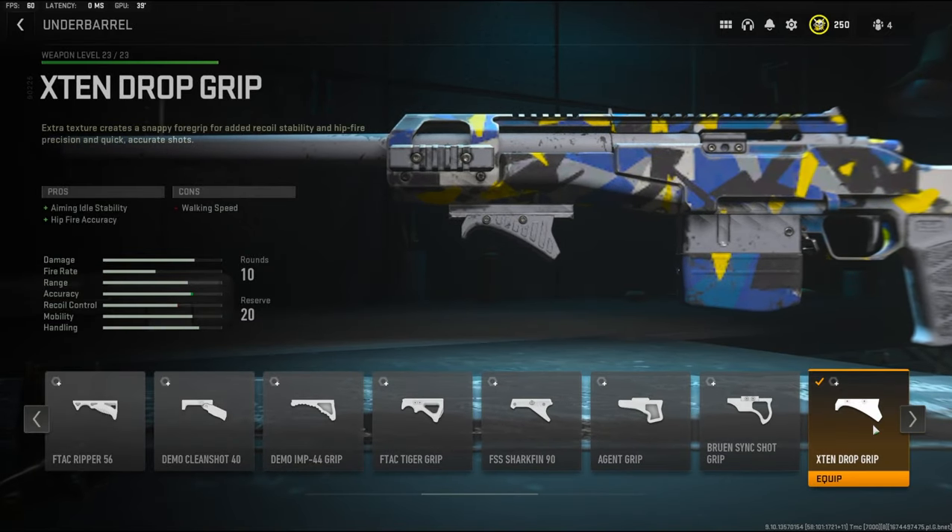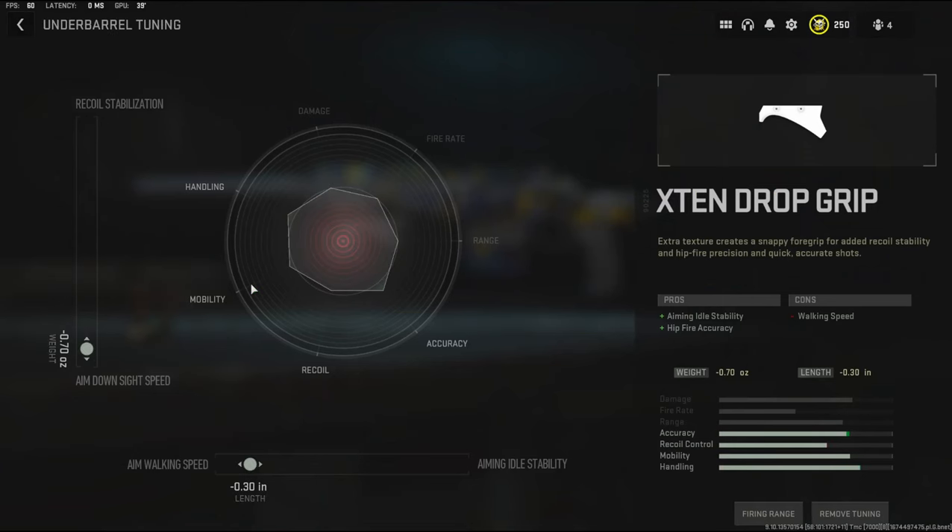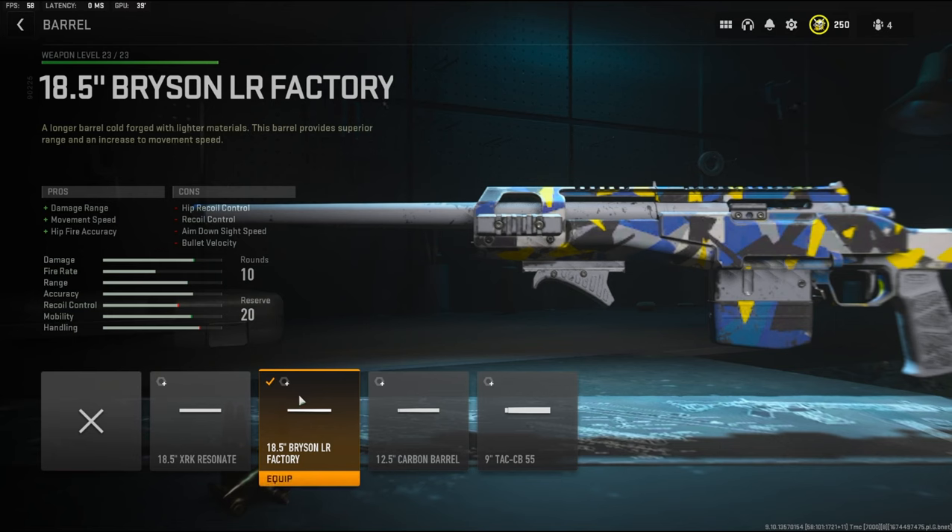Over on the underbarrel I'm going to be using the X10 Drop Grip to add aiming idle stability and hip fire accuracy. The cons are walking speed. With the underbarrel tuning I'm going with negative 0.70 ounces to the weight to add aim down sight speed and negative 0.30 inches to the length to add aim walking speed.